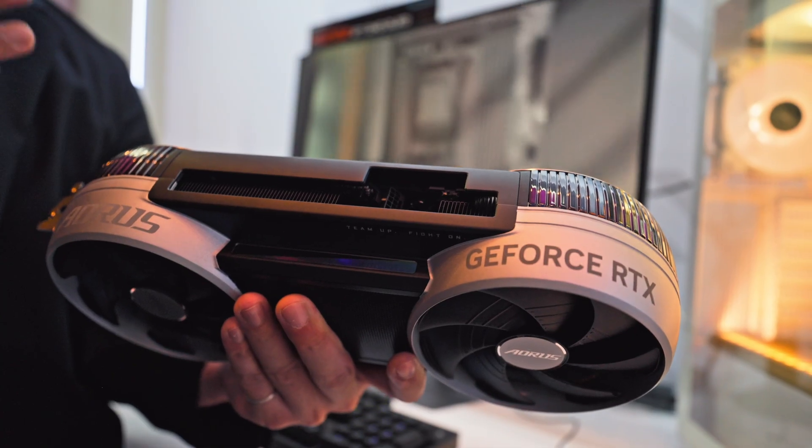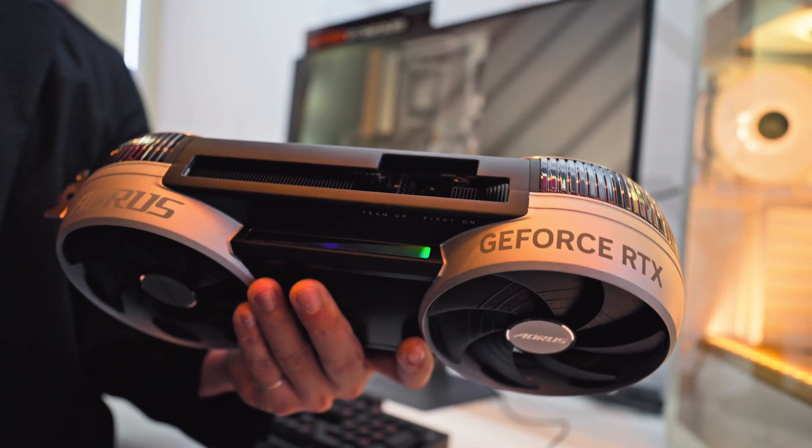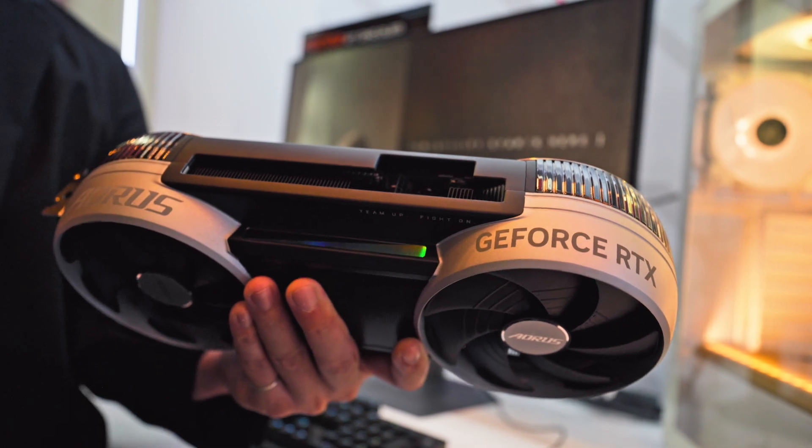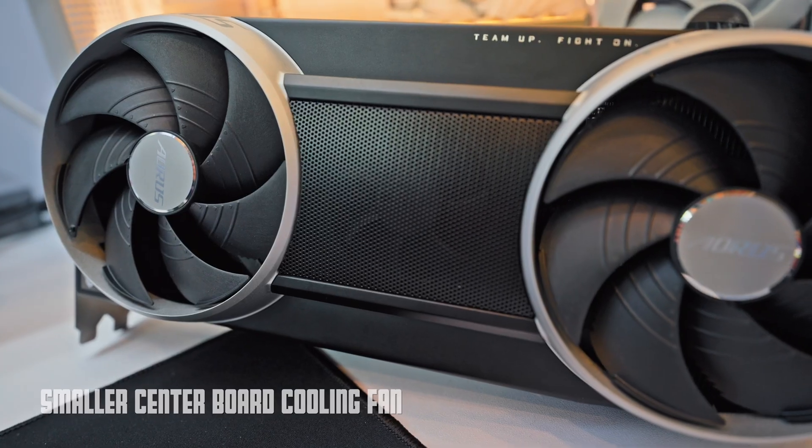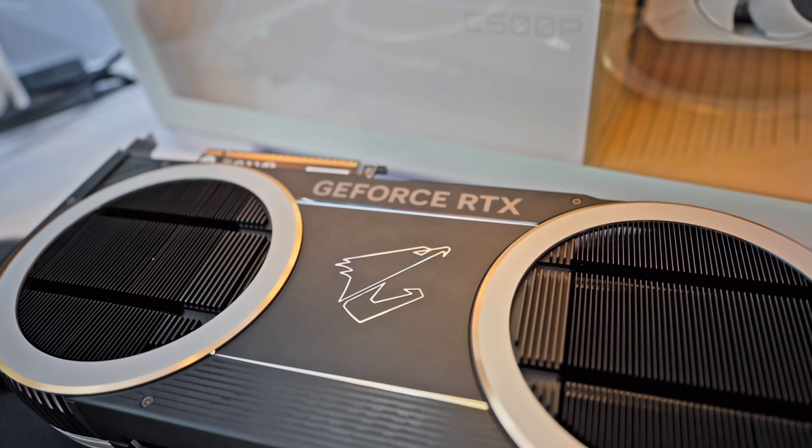This is for users who are enthusiasts or even those with a bigger ITX chassis. Beneath the grill in the front middle section there is a smaller fan that provides some board cooling as well.